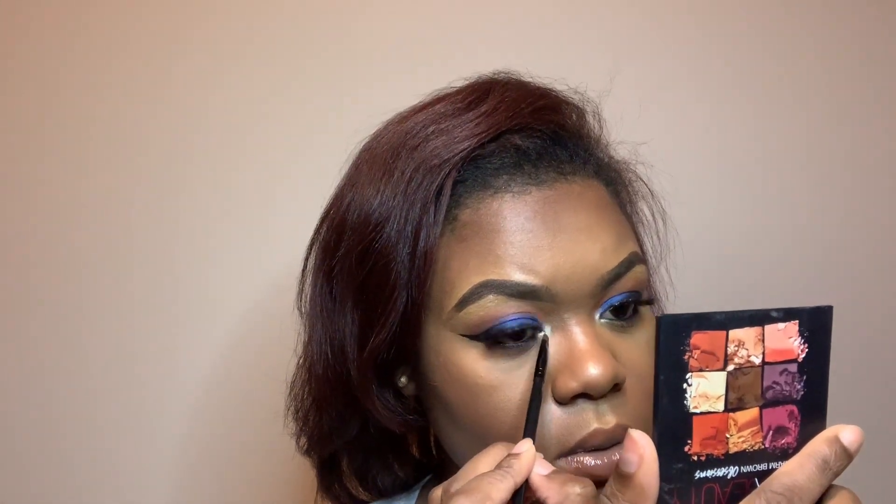Now I am lining my lips with NYX Lip Liner in Nutmeg, prepping my lips for NYX Intense Butter Gloss in Cinnamon Roll. It's a really nice color — I remember seeing it go viral on Facebook because it's a very nice color for dark-skin women. Right here I am smoking out my bottom lash line with Madagascar again. I'm also going in with a shimmer shade from the Nubian 2 palette in my inner tear duct.